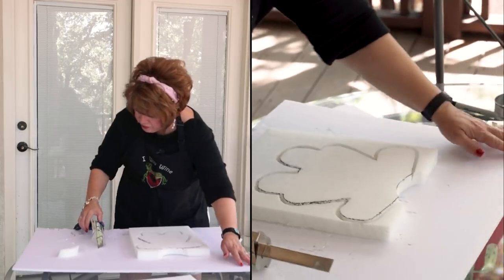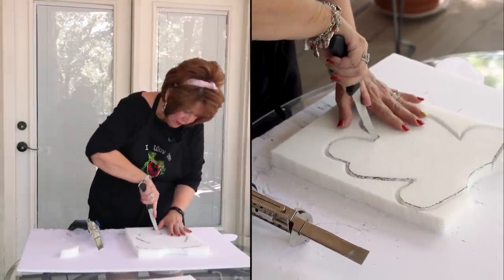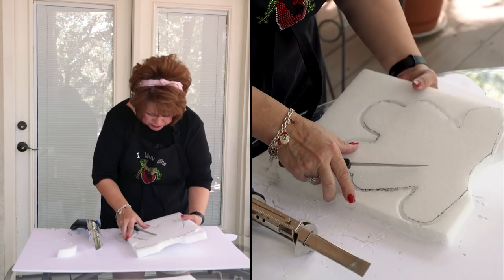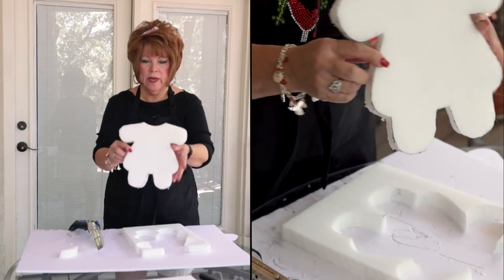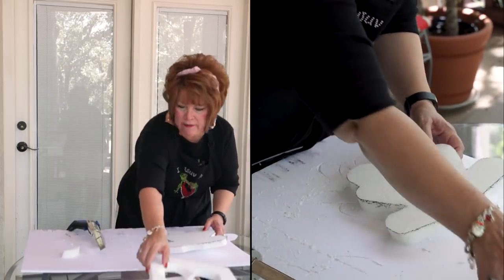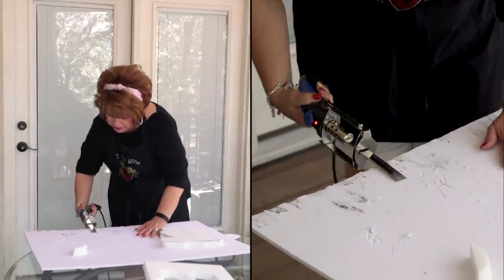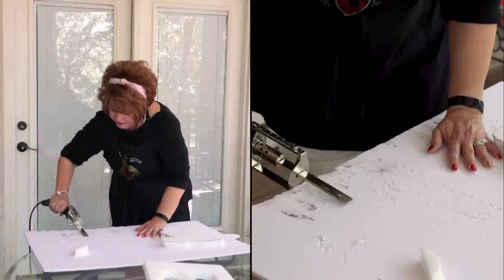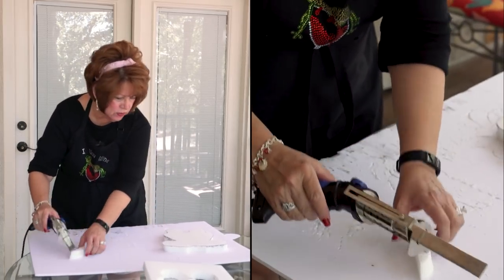Since I didn't cut in between the legs where the dress meets the legs, I'm going to use the knife just to cut that little piece — just going to cut across a clean cut. You can use your utility knife or box cutter. As long as you take your finger off of it, it turns off.